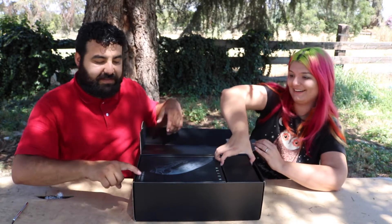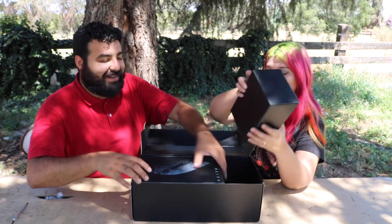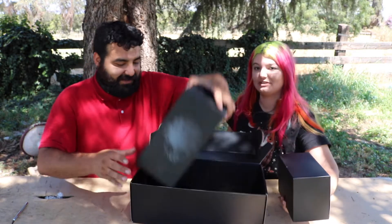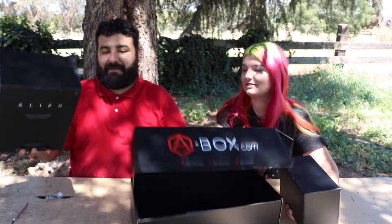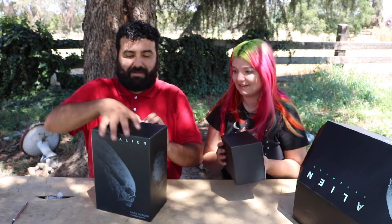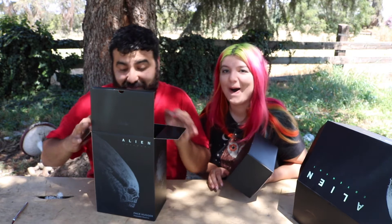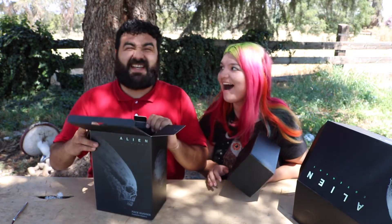Oh more boxes! This is a facehugger poseable replica — open it! Oh my god, they said there was a full-size replica in here, so let's go ahead and open that. Oh man, I'm freaking out already. Boxes inside boxes — these boxes are really nice too, guys. This is super cool, it stinks though.